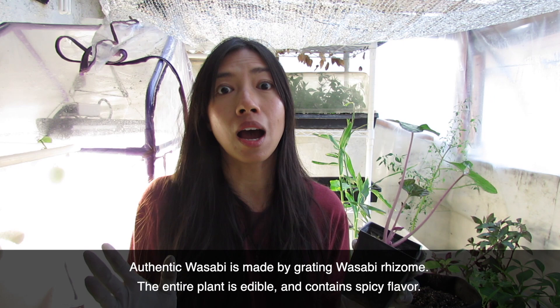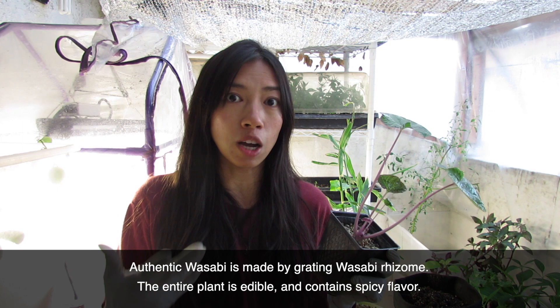The fresh wasabi root costs more than a hundred dollars a pound when you get it to grate. This plant likes more indirect sun, but the problem in my outdoor space was that indirect sun was actually lacking a lot of brightness. This plant just doesn't want...